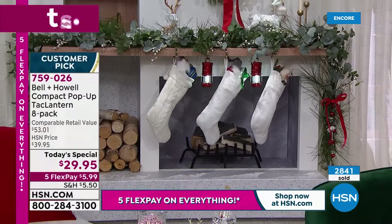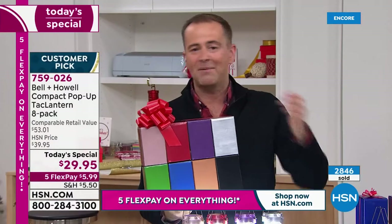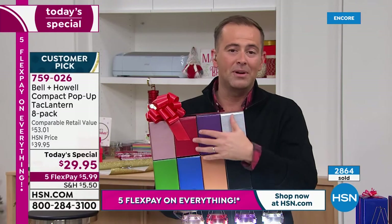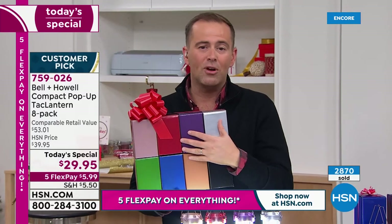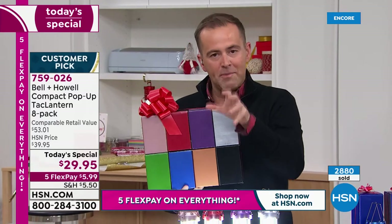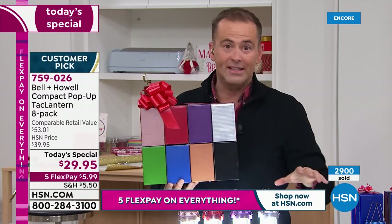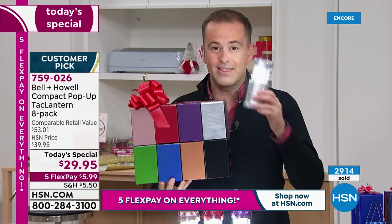You might give four of these away and keep the other four yourself. You put maybe one in the nightstand drawer, keep one in the garage. You think about what Lou's saying — yes, in an emergency, obviously we're heading straight to these because these are so bright. This is what you want.